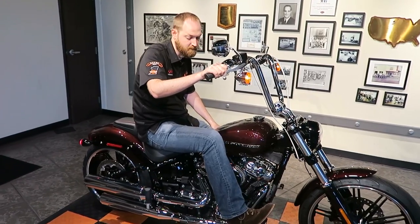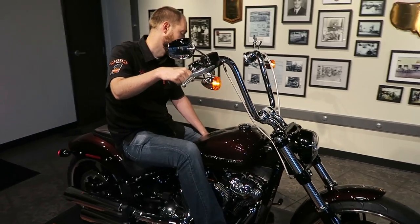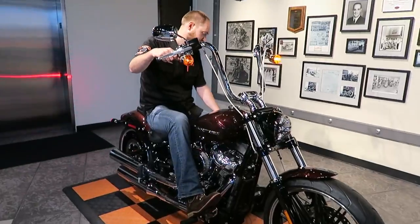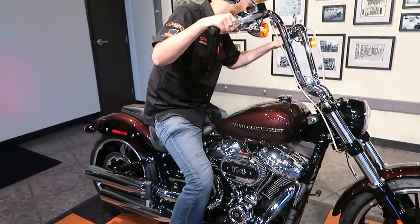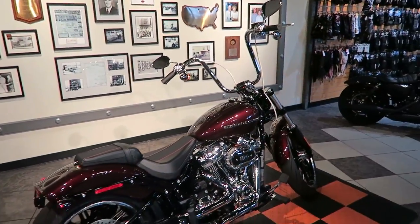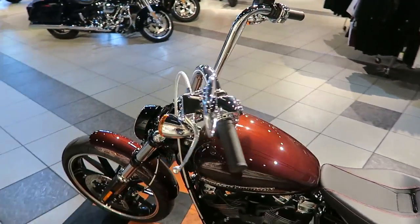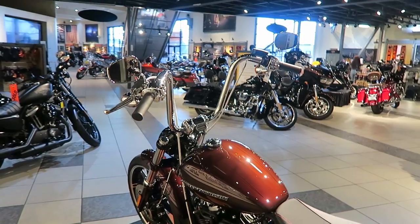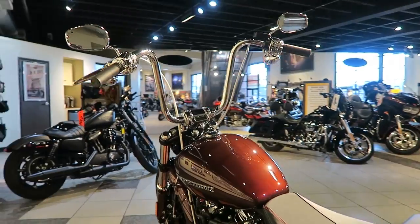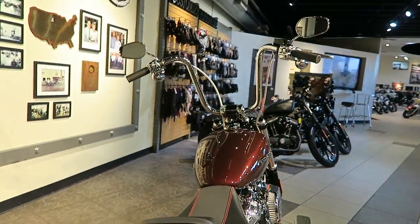Another question I get a lot in the comments is why Harley used the three-and-a-half-gallon tank on the Breakout, Street Bob, and Fat Bob. Most of it comes down to aesthetics — the smaller tank complements these style bikes best. With a smaller tank you can see more of the engine: the muscular heads, the rocker box covers. It just lends more to the overall raw styling of the bike.